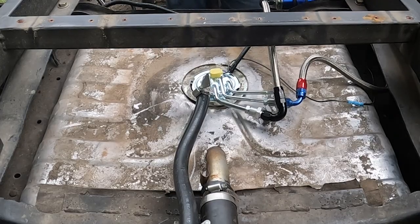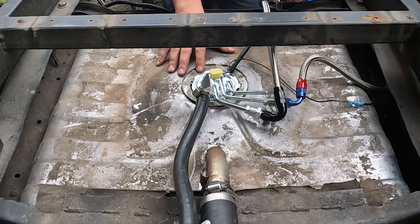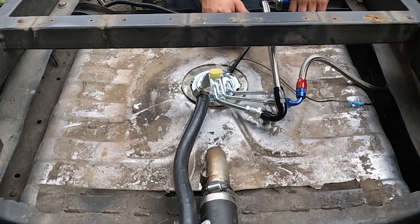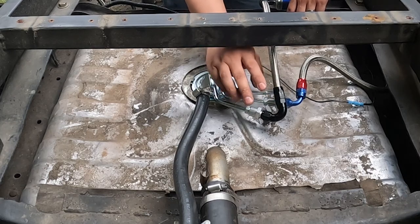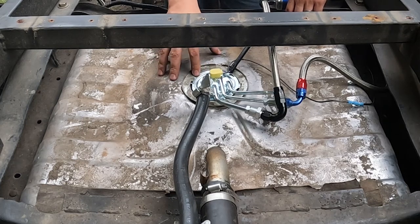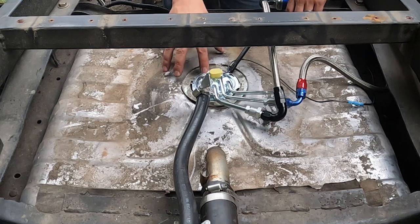Now let's talk about this fuel sender. Do not buy a sender for a 79 Blazer — that's for a carbureted setup. Even if you are running carburetors, hang with me. What I want you to do is get a sender for an 88 Blazer. With the 88 Blazer, you get an in-tank pump and a better-designed fuel sender with a nice wiring harness. You can run AN line connectors to connect your AN lines if you're going that route. Whatever you do, do not buy a 79 Blazer fuel sender — you want an 88 Blazer fuel hanger with in-tank pump setup.